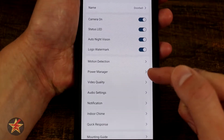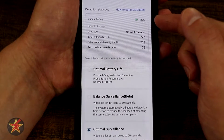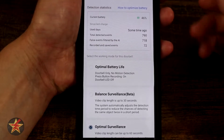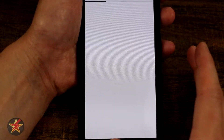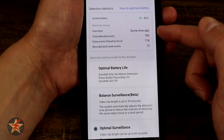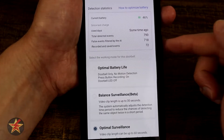Selecting power management, we can see the current battery is at 46 percent — I wish this was visible somewhere more prominent. There's an option to optimize battery which opens a help section. It shows use days, total events, false events filtered by AI, and total recorded events, so you can see exactly what the doorbell has been doing.